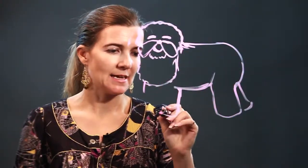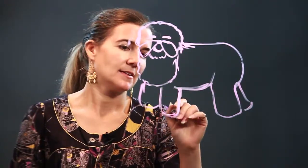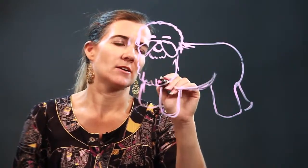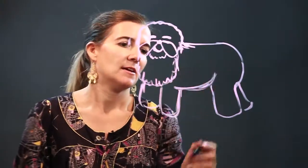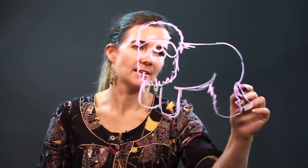This guy has a lot of hair — he's just one big teddy bear. And then you can add detailed lines in here of the hair. Again, here it's all hair, so feel free to add the lines.